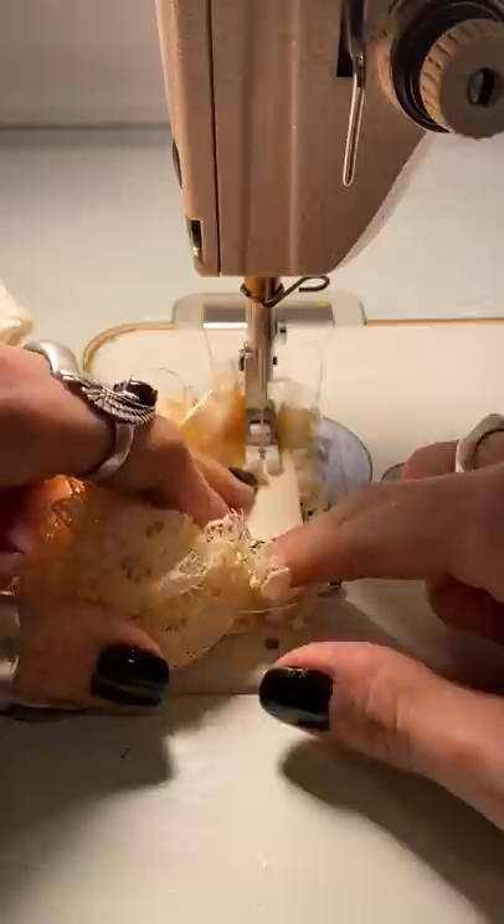I can now begin working on the skirt, which is going to have a layer of this delicate lace over top of a layer of the shiny satin.